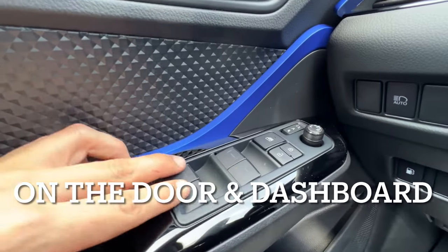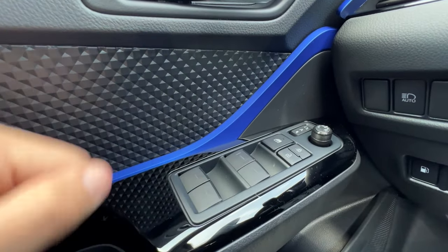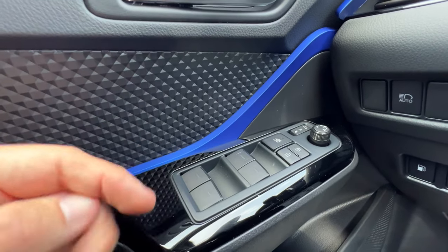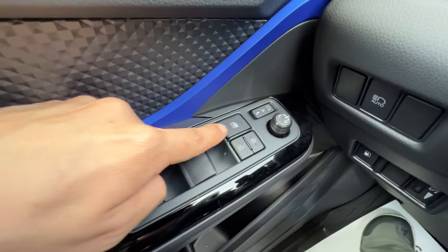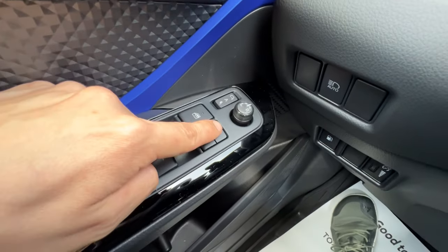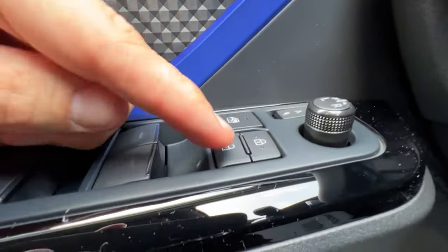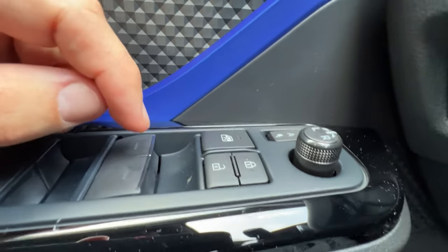On all C-HRs I have auto down windows all around and auto up, so with a hard push and release or a hard pull and release I can just let go and the windows will open or close themselves. The window lock is here with an LED to confirm that it's locked, and then I have the door locks here. There are two little nubbies on the lock button so that I know without looking that I'm pressing the lock button.